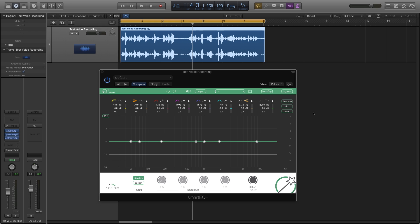Hi, this is Rob from Sonible. Our EQ Plus series isn't just a great tool for mixing music — it also really shines when editing speech. To demonstrate, we did a test recording that I'm going to polish up and make a lot easier to understand.